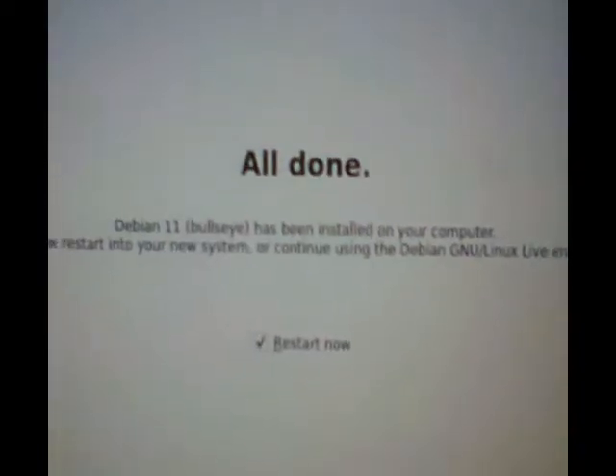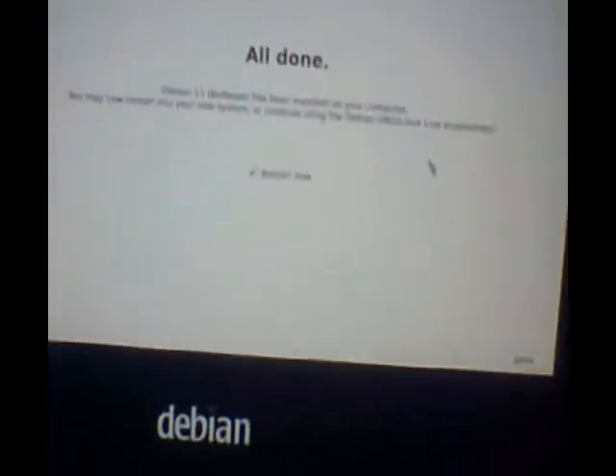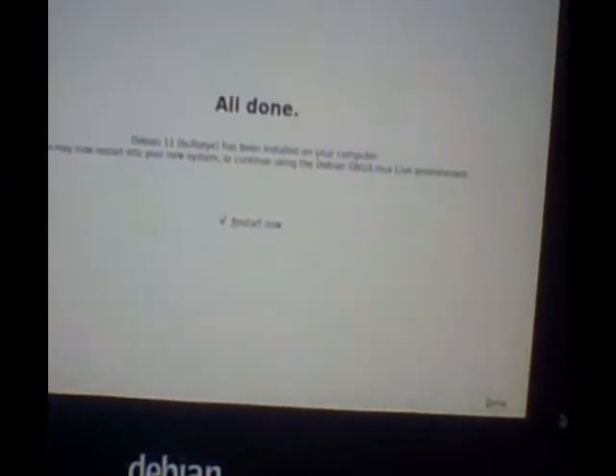Right here it says 'Install Debian' — an easy to install distribution from a live CD. And as you can see, it says 'All done.' I'm going to provide a link in the description to where you can download this live version of Debian. I'm going to be running the LXDE version of Debian.